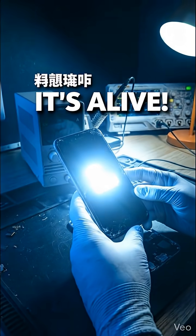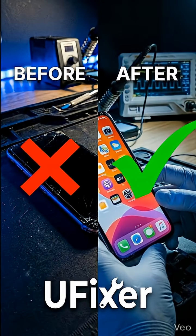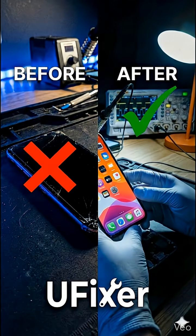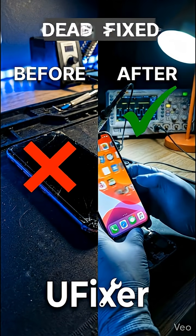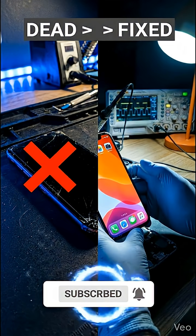And it's alive. From completely dead to fully working. Dead to working in 60 seconds. Subscribe for more impossible repairs.